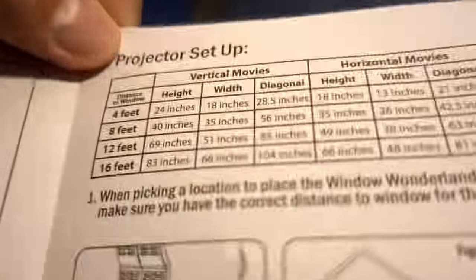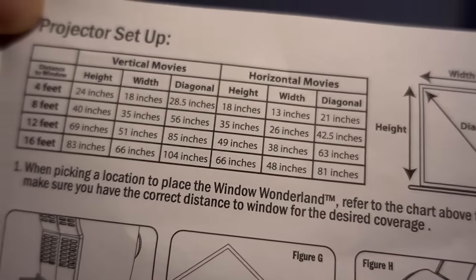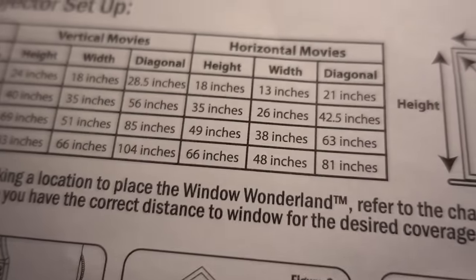It's almost dark outside. According to this chart here, I'm going to have to put it as much as 12 feet away from the window.